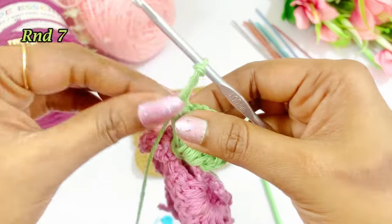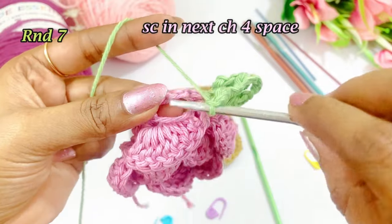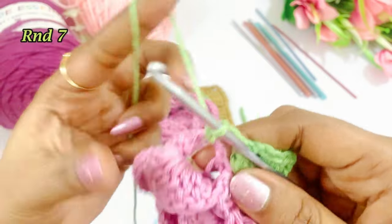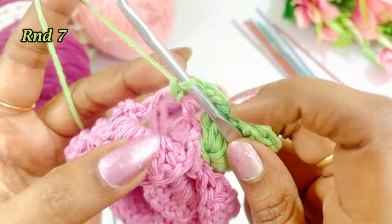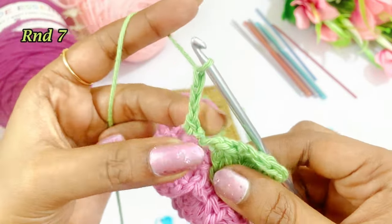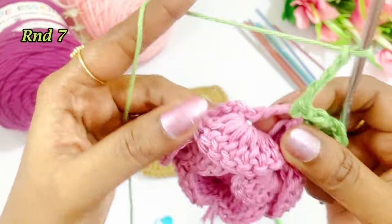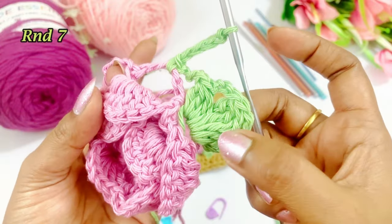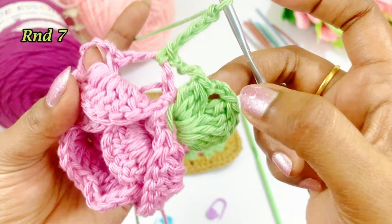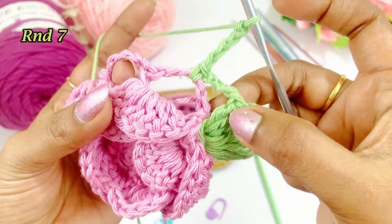After working chain 4, work a single crochet into the next chain 4 space. After the single crochet, work a chain 4 — 1, 2, 3, 4 — and into the next chain 4 space work: 3 double crochet cluster, chain 3, 3 treble crochet cluster, chain 3, and again 3 double crochet cluster.